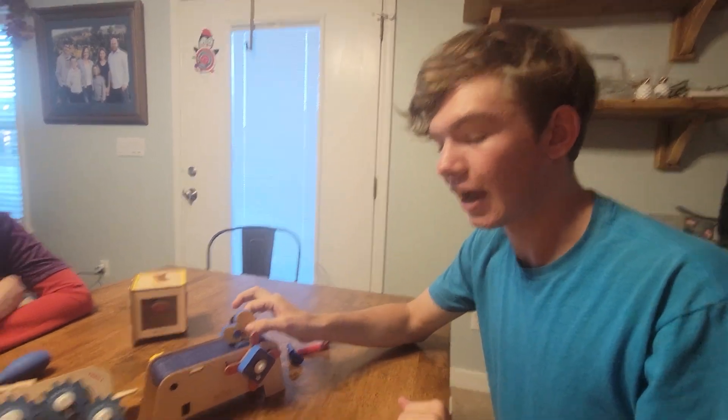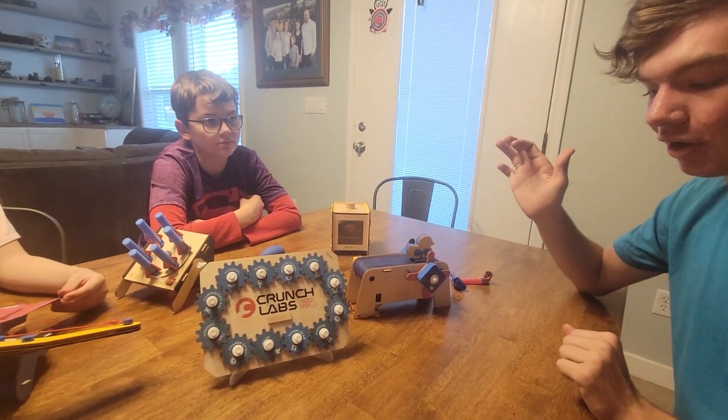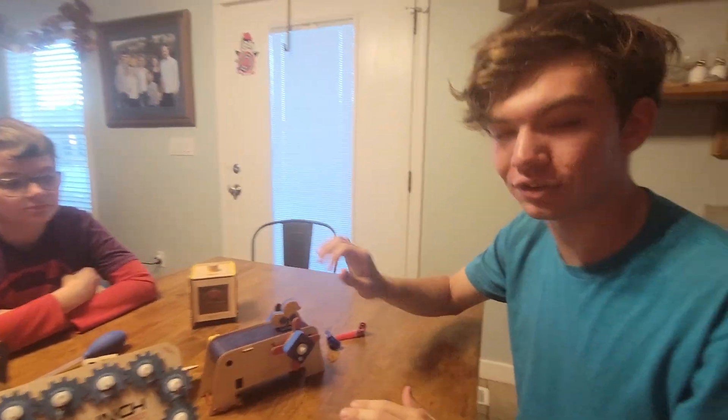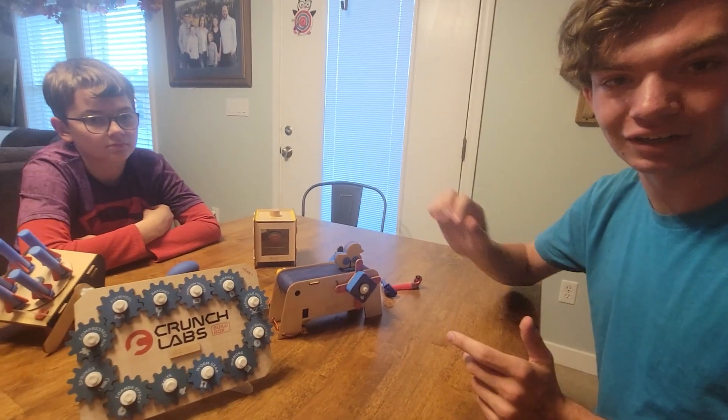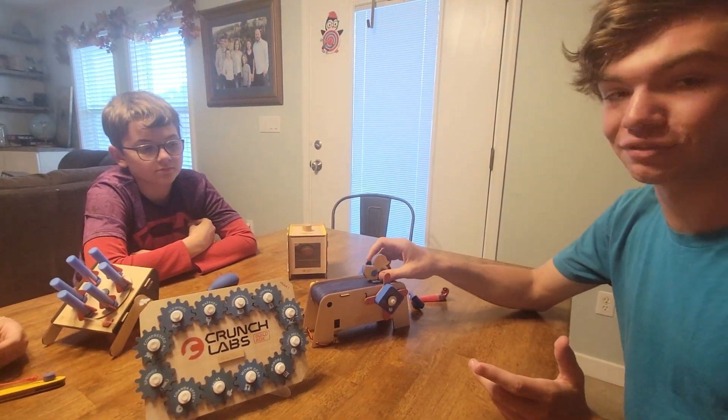What did you like most about this experience? What I really liked is that Mark Rober made a video for each one, and he didn't just say how to make it — he went into depth on the science of how everything worked in each and every one. I learned stuff that even I didn't know, just basic things on how things turn, how gravity affects stuff. It was really cool to learn every little detail about how ordinary things work.